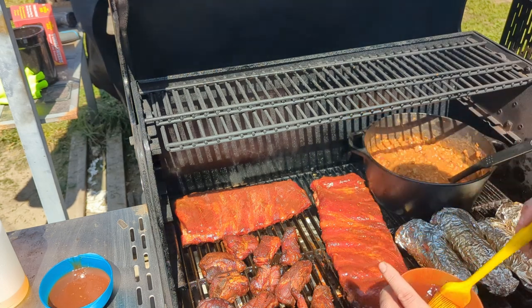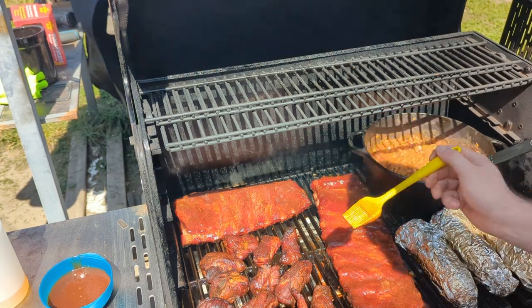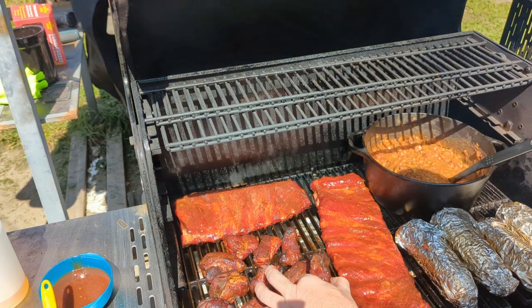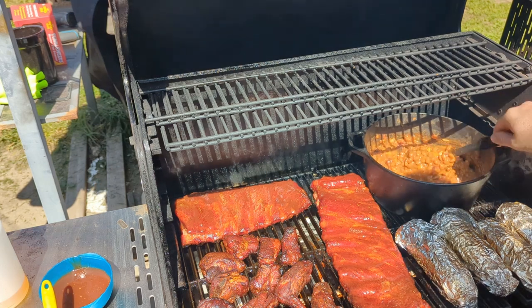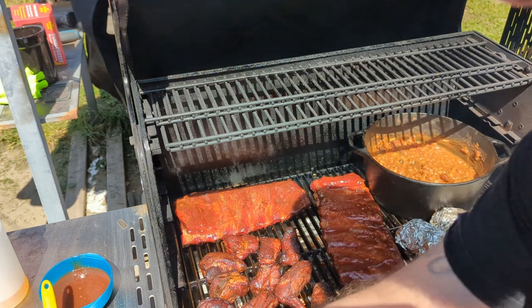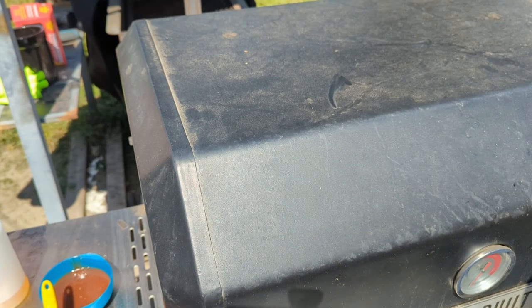We give the sauce a few more coats and let it sit. The rib tips are pretty much ready to go — we'll provide barbecue sauce on the side for dipping. We give the beans one last stir, close everything up, and let it go for about 10 to 15 more minutes. Back inside, the ribs have rested and everything is ready to go — the wife just got home and it's time to eat.